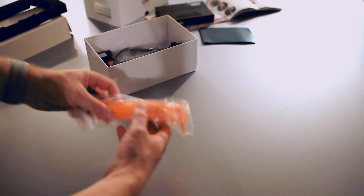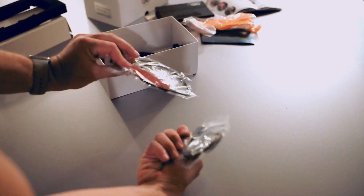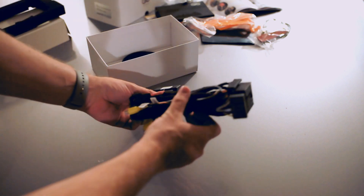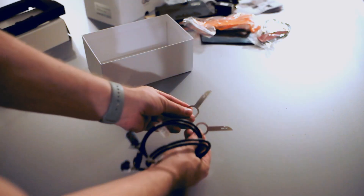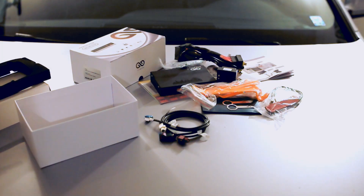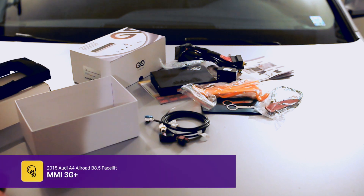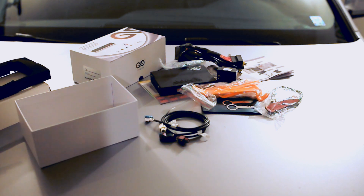We have the antenna, microphone, and the harness — that's all the cables we need. These are very important tools we're going to be using to unlock the MMI and take it out, and the two video cables. We're installing it on an Audi B8.5, which is the facelift after 2013 — this one is a 2015. The MMI system is 3G plus.